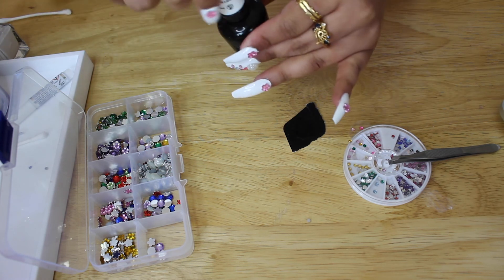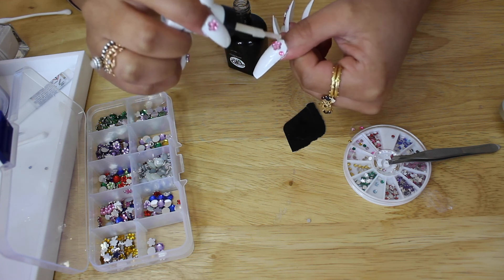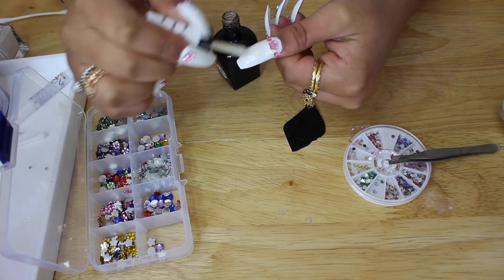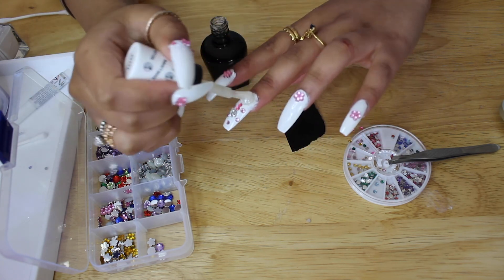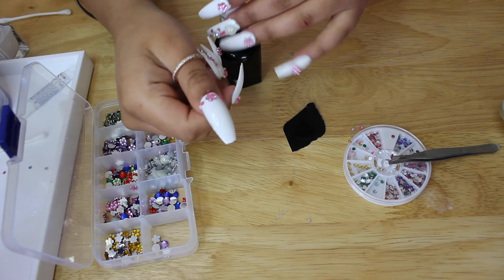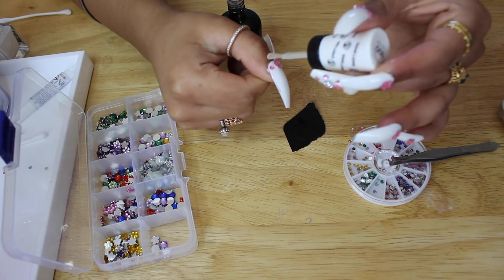What we're going to do is actually do a top coat just so they stay intact and stay in place. Always do the gems first because it's easier and then you can just brush up.